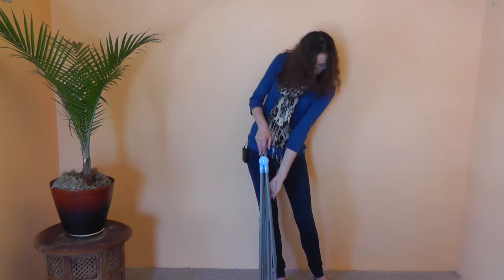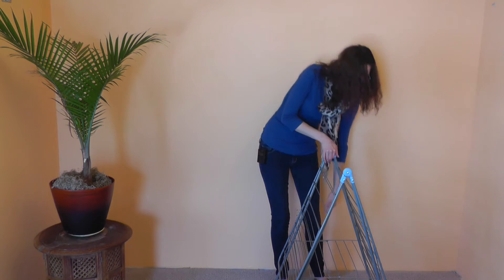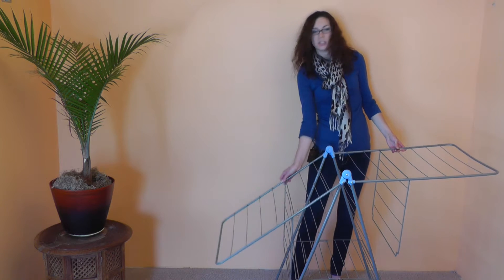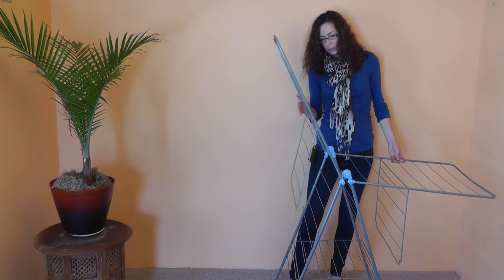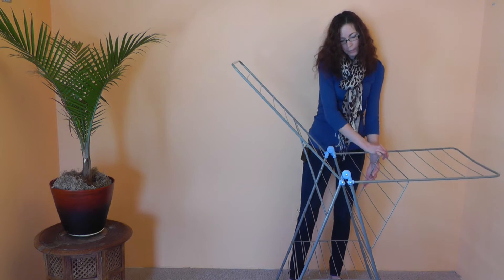It's really easy to open. We'll start by opening the base, which sort of locks into place with this lower shelf here, and then the two wings lift up and they can each be adjusted to any of five positions, from down here all the way up to here or flat across.